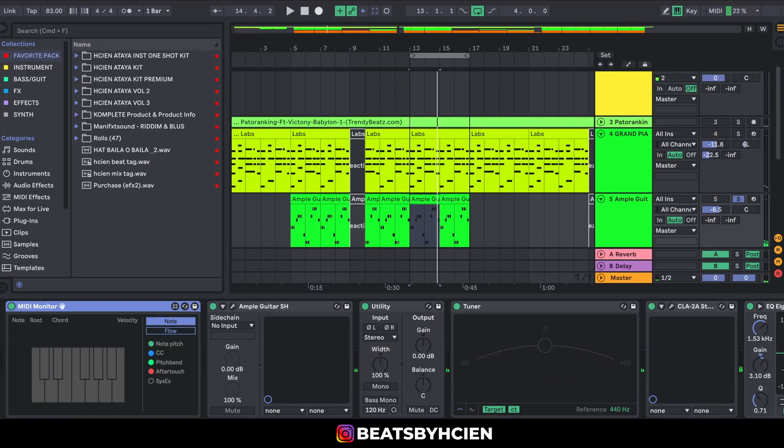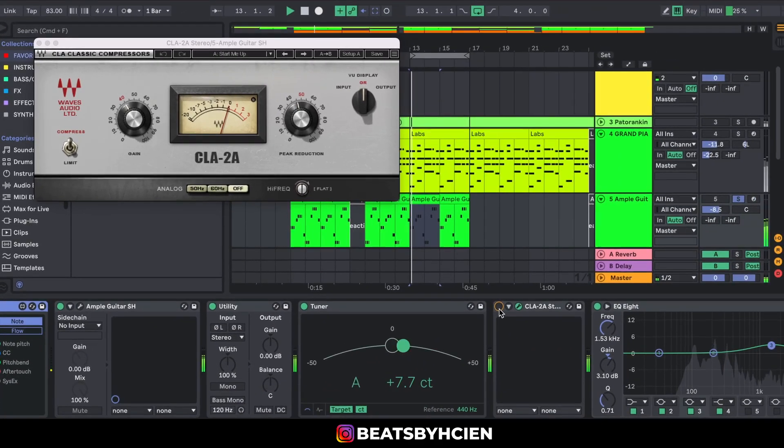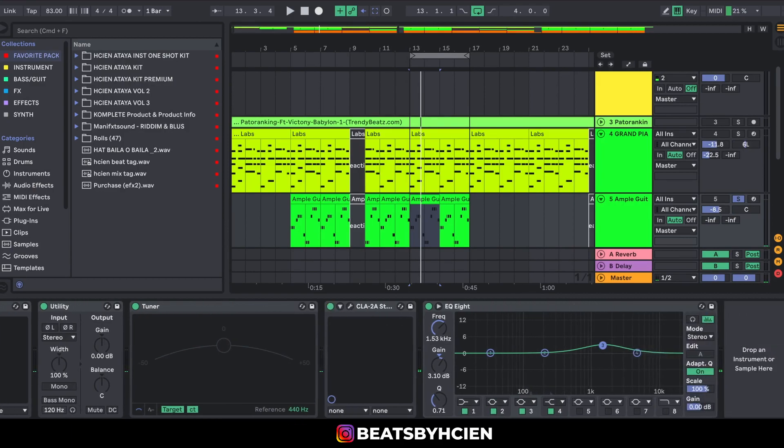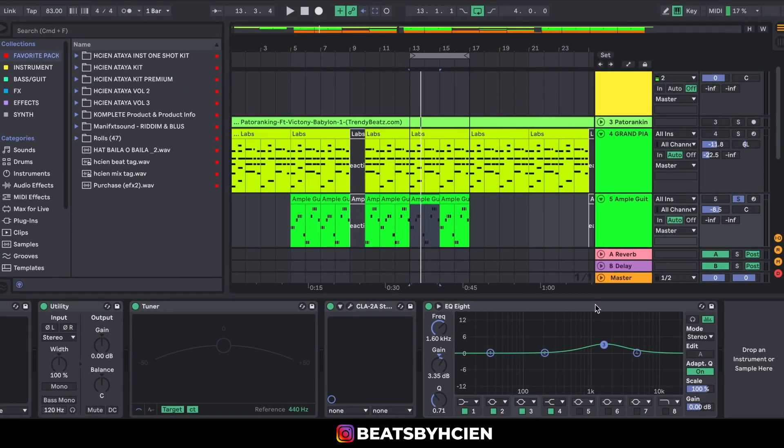After getting that, the next thing I did was add a CLA2 — basically to compress and bring it up. Without the CLA2 versus with the CLA2, you can hear it brings up the volume. I didn't really touch it much, I just dropped it in. On the EQ I brought out a little bit of the high-mid frequency just to give it a bit of character.